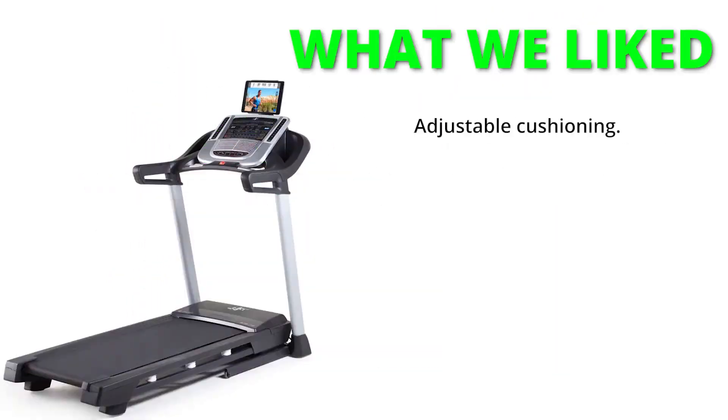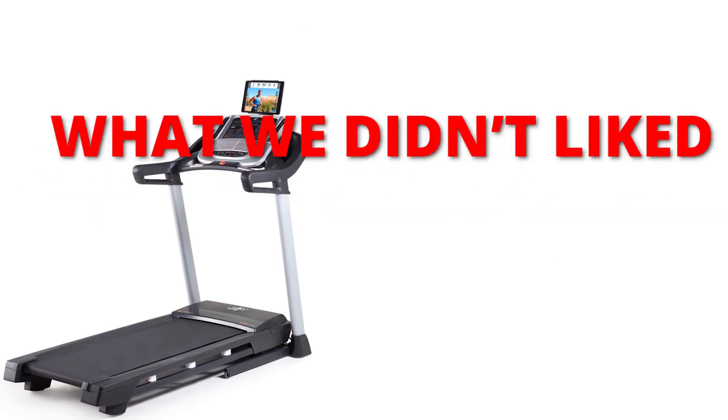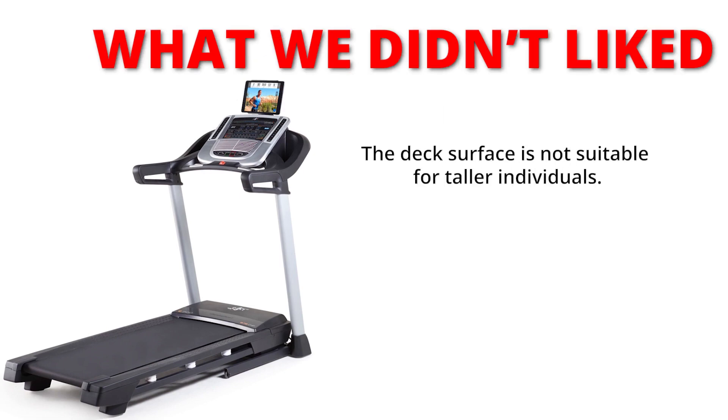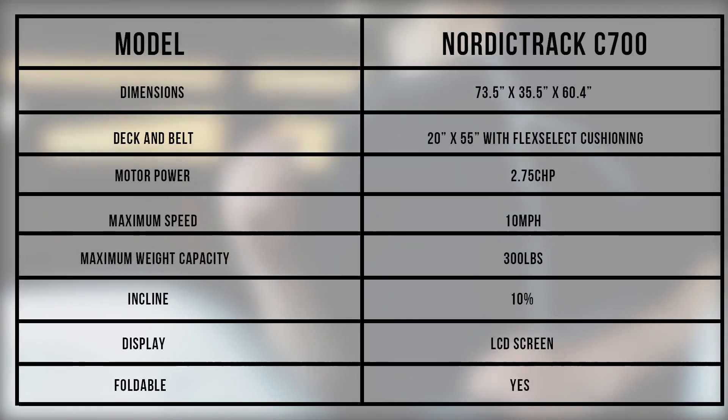What we liked: Adjustable Cushioning, 20 Pre-Loaded Workout Programs, EKG Heart Rate Contact Sensor, 1-Year iFit Membership, and High Weight Limit. What we didn't like: the deck surface is not suitable for taller individuals, and the short warranty on the parts.